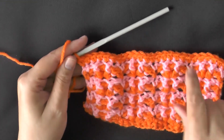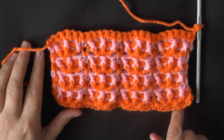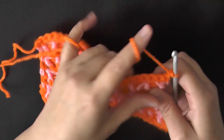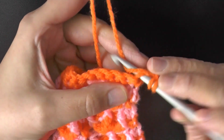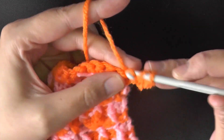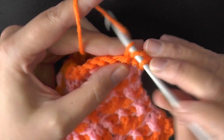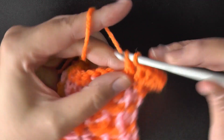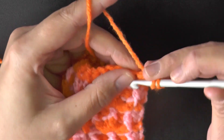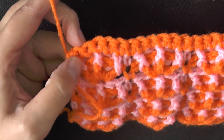Now we're making the ruffle border, which goes only on the top and bottom — the sides will be single crochets. With your chain of two, work right into the very first stitch: yarn over, go in, and do two double crochets in that same stitch — the chain two counts as the first stitch. Then go into every next single crochet and work three double crochets into each one. Work three double crochets in each stitch all the way along the top row, then I'll show you how to start the side.